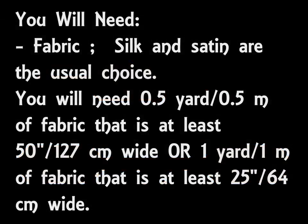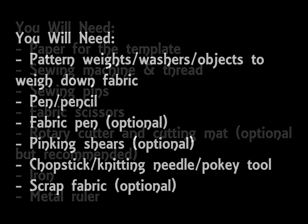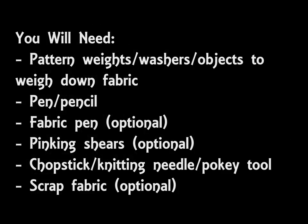Other than the fabric you will need some paper to make the template with — A3 paper would be best, however you can always tape smaller pieces of paper together. You'll also need a sewing machine with thread that matches the fabric you're using, as well as sewing pins, fabric scissors, a rotary cutter and cutting mat if you have it, an iron, a metal ruler, some pattern weights or similar if you have them, a pen or pencil, a fabric pen if you have it, pinking shears if you have them, and a chopstick or knitting needle or something similar.